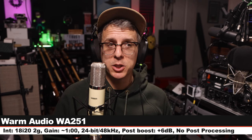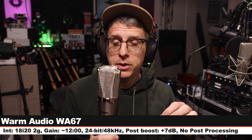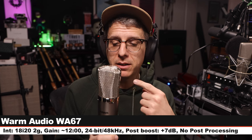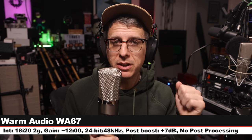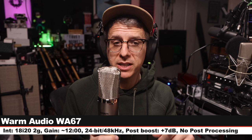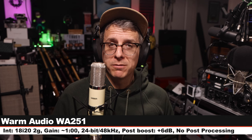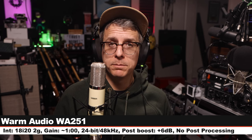Now I am on the Warm Audio WA67, which is a multi-pattern tube condenser microphone. I am six inches off on the cardioid polar pattern, no pad, no filters, gain set at 12 o'clock on the 18i20. This microphone costs about $900 — slightly more than the 251. Here is how it sounds compared to its sibling. Here is a palette cleanser on the Warm Audio 251.